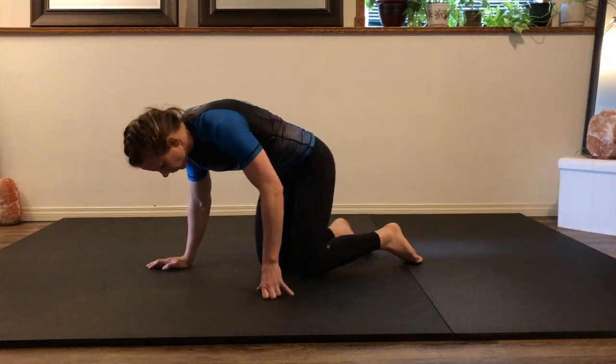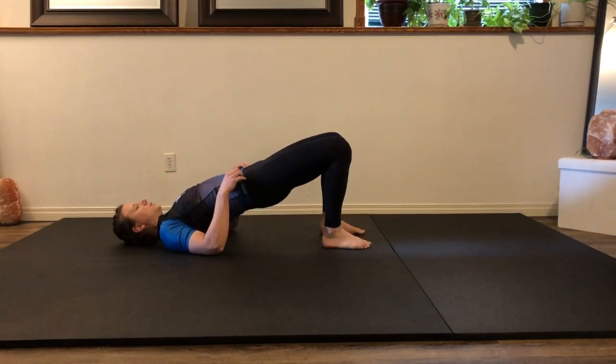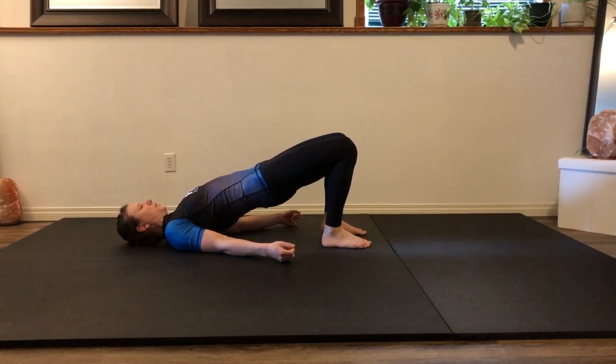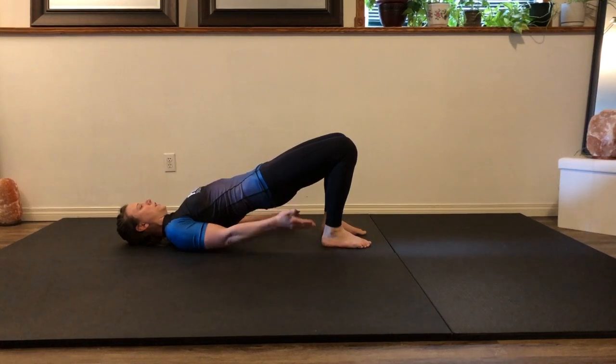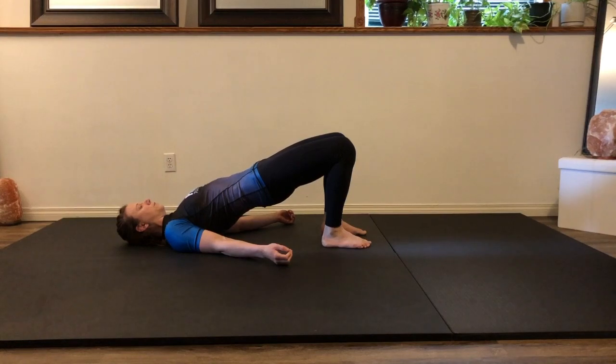On your back for a bridge: feet on the ground, hips as high as you can. Maybe walk the shoulders underneath you and breathe. Consider this a little bit of a break, but you should feel this in the glutes and the hamstrings. Inhale, and on the exhale, belly button up as far as you can every time. Find your breathing.